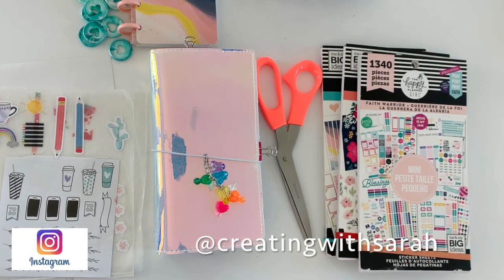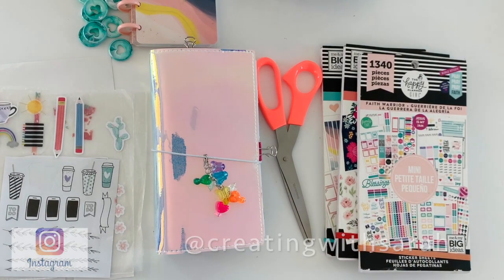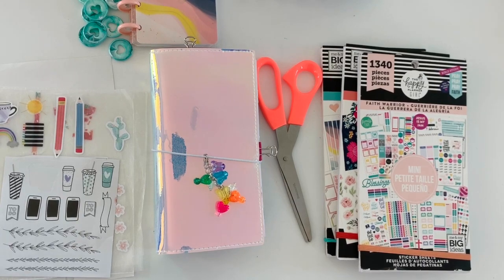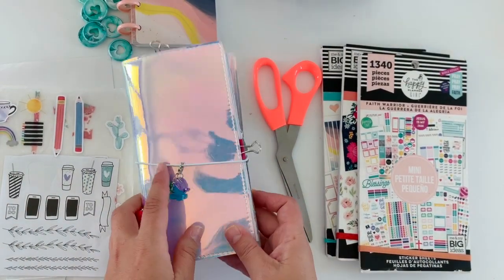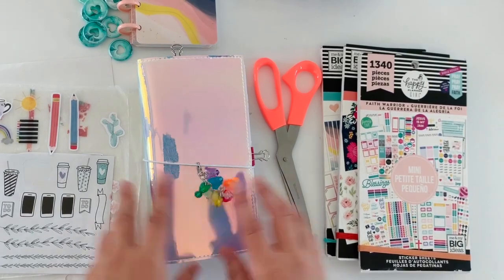Welcome back to my channel. It's Sarah here, Creating with Sarah. Thanks so much for stopping by. In today's video, as promised, we're going to do a plan with me in my Skinny Mini Faith Planner. If you guys want to see how I do that, then stay tuned.